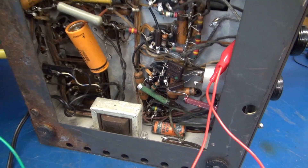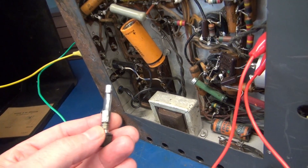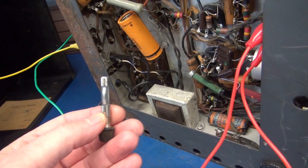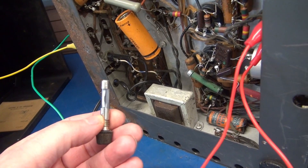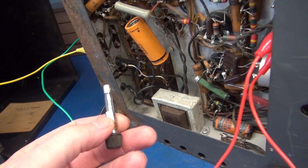I put a jumper across the contacts on the power switch, and I decided I better take a look at the fuse. And there it is — it's a 30 amp fuse. I don't think this radio draws 30 amps, so let's put in something closer to what it should be.